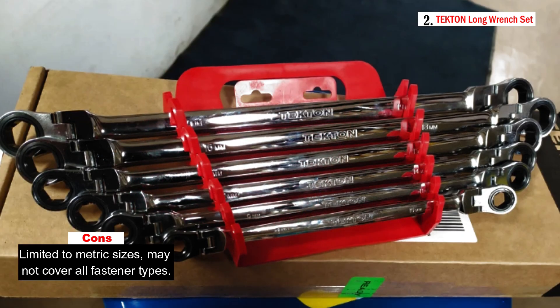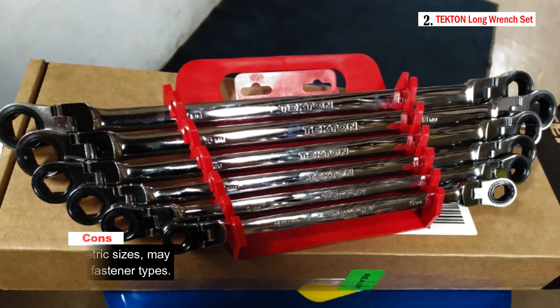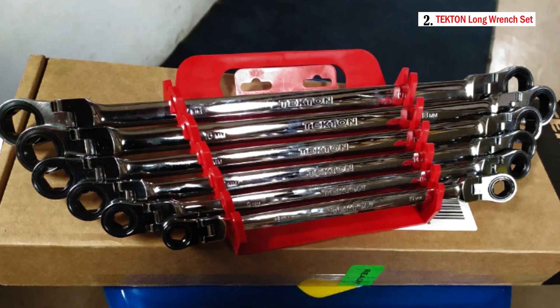To keep the wrenches organized and accessible, the set includes a store-and-go keeper — a compact organizer with a folding handle that saves drawer space and non-slip grippers to securely lock the wrenches in place when on the move.